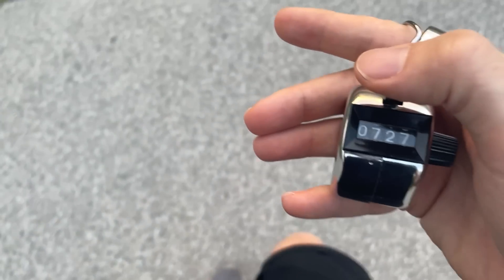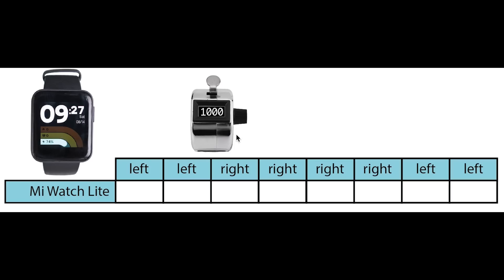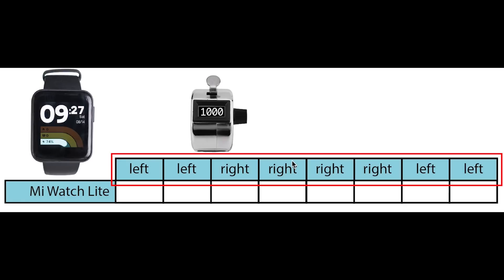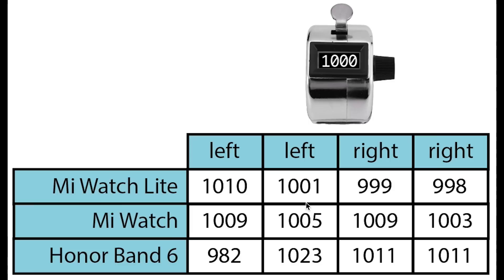The Mi Watch Lite also features a step counter. To test accuracy I went out and took exactly 8000 steps in segments of 1000 steps, manually counting using a tally counter. The results were really close to the actual 1000 steps for each of the eight segments — never more than 22 steps off. I also wore the Mi Watch and the Honor Band 6 at the same time for the first four segments. They generally performed about equally well, with only the Honor Band 6 showing a bit more deviation — though still very minor.